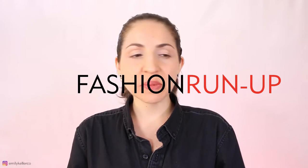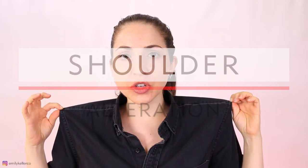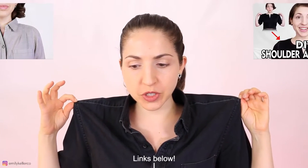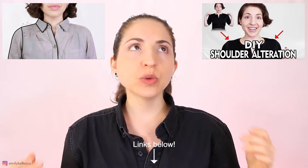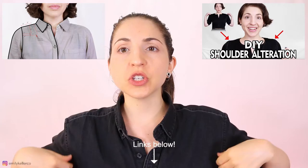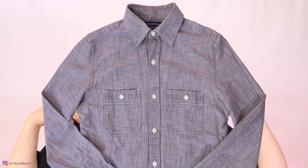Hi, I'm Emily and this is the Fashion Run-Up. Today we're going to be talking about how to adjust the shoulder seams of a shirt. I've done two previous videos on this before and I had a lot of people asking about how to also alter the chest - basically make the chest smaller as well. So they need the shoulders smaller but they also need the chest narrower.